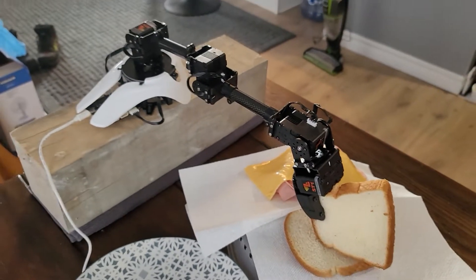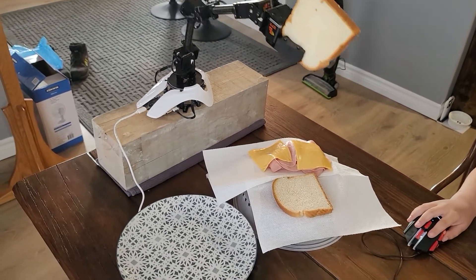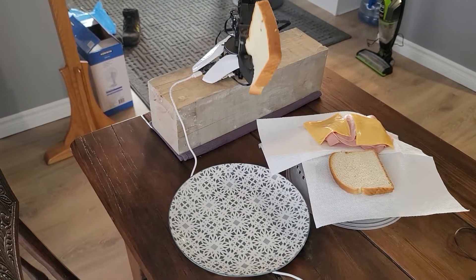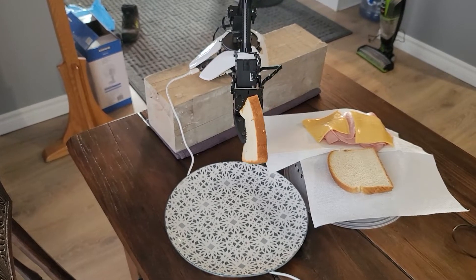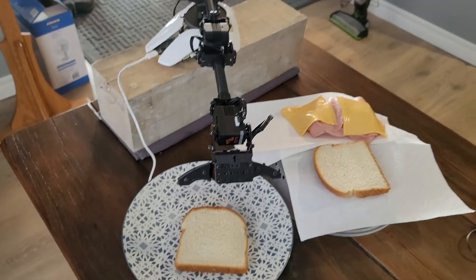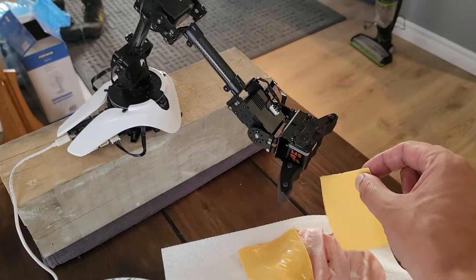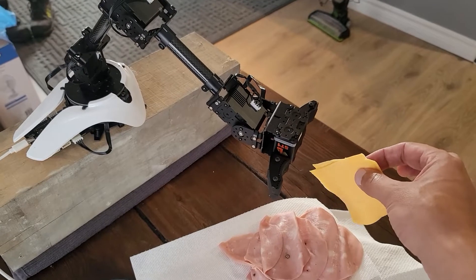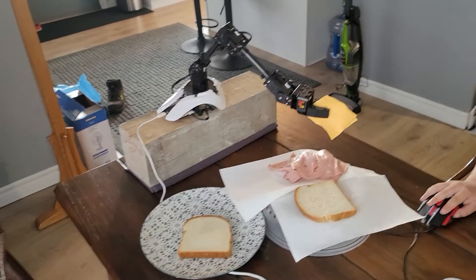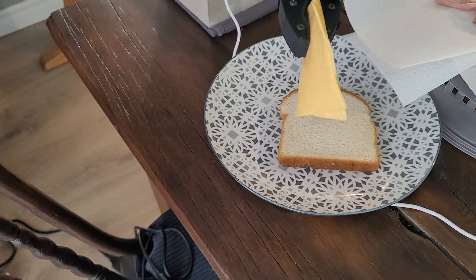There you go. That's helpful. I just picked up something. Bring it to the plate. Go down. There she goes. Perfect. All right, cheese. Yes! Oh, my goodness! You have to pull down more.